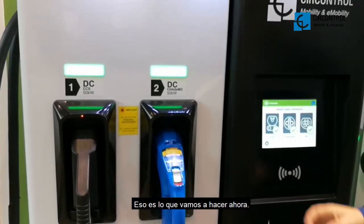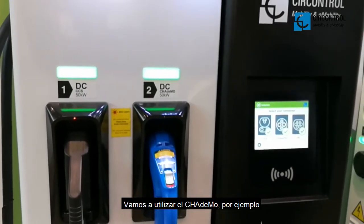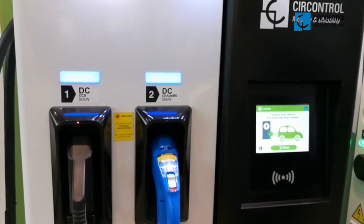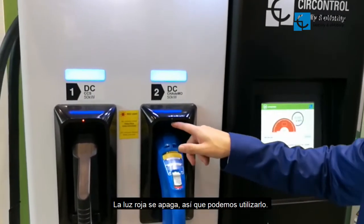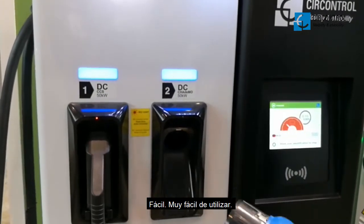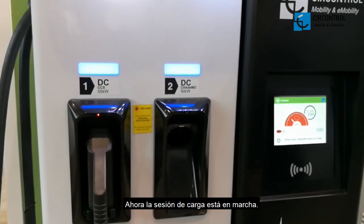Now that's what we are going to do. We are going to use the SHA-DEMO, for example. The red light is off so we can use it. Easy, done. Now the charging session is going on.